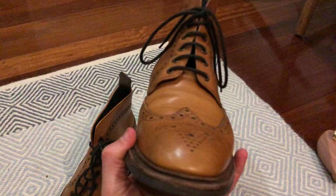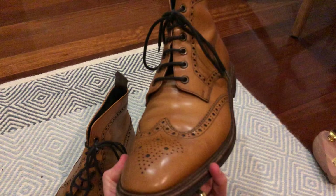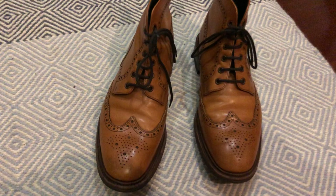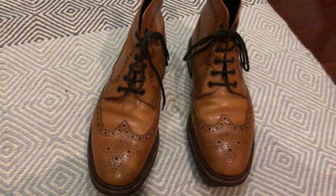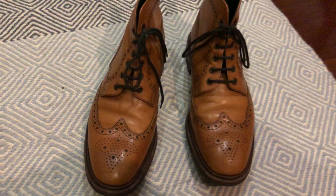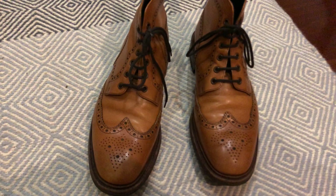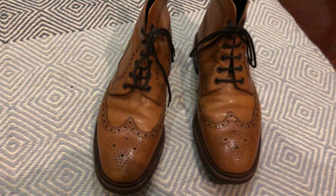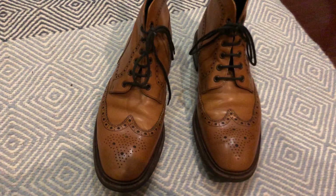I just absolutely love this style. I think it's incredibly versatile — you can wear it with so many different outfits. It's definitely on the less formal side, but you can wear these with jeans and a t-shirt or smarten them up with chinos or corduroys and a tweed jacket. I wouldn't say you can really wear them with a business suit, but there's barely anything in my wardrobe that they don't go with. They're very comfortable — just a great pair of boots.